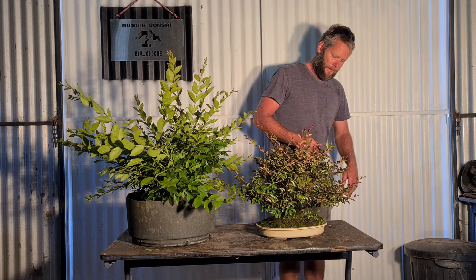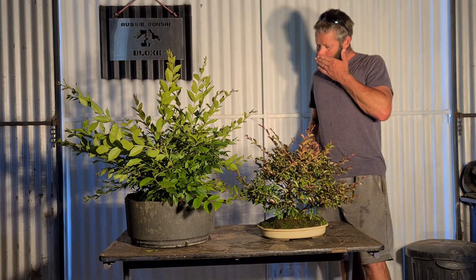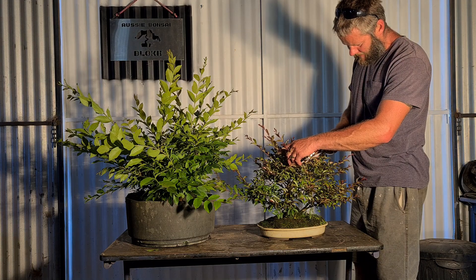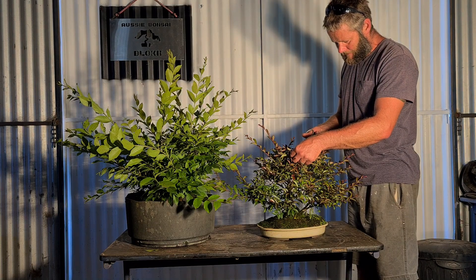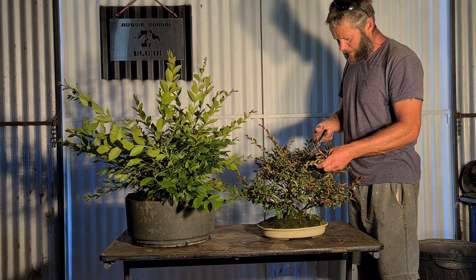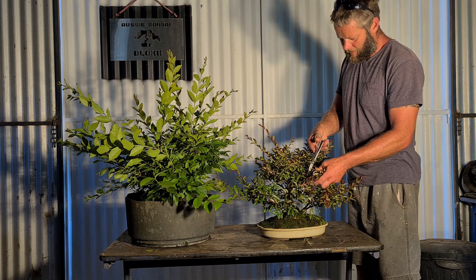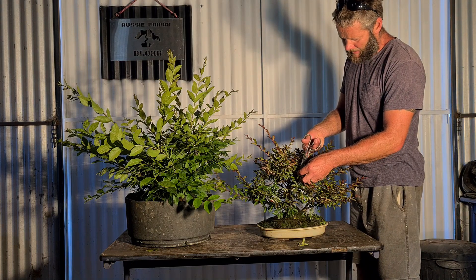I've had this crepe myrtle here for a few years now, and I'll get in here and just cut it back a bit, choosing two shoots from any one location. Super, super healthy growth this year. Generally I opt for more upward growth. When you first begin bonsai everything's about horizontal and downward growth, and as you mature your bonsai journey you start to realise that looks crap, and you do more and more things upright.